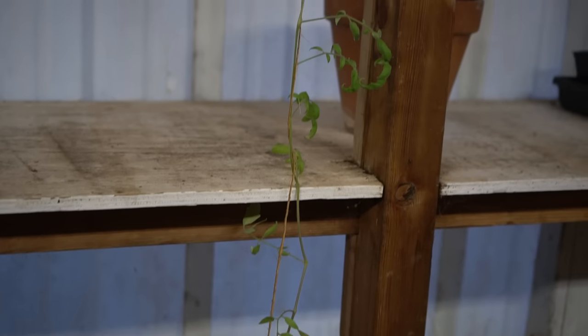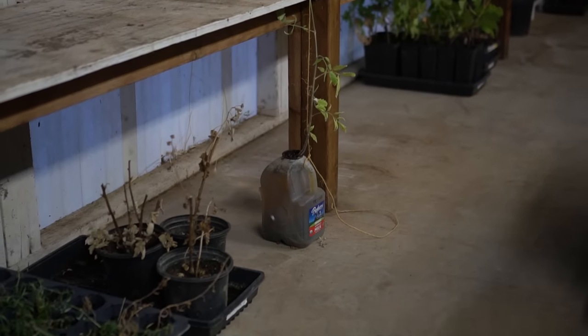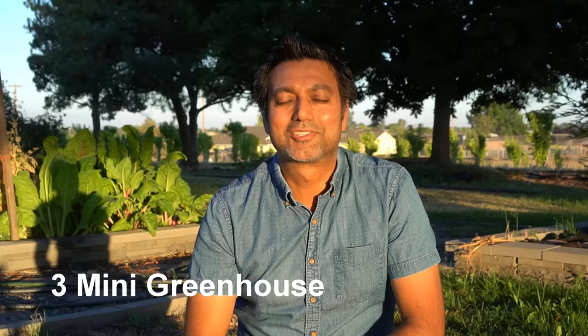After a month and a half the tomato plant is growing tall. You can grow tomato plants like this in milk jugs hydroponically.